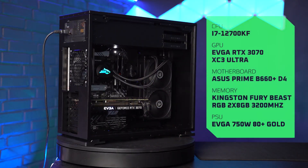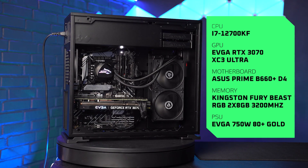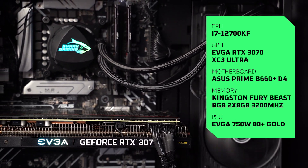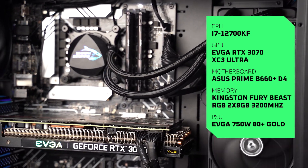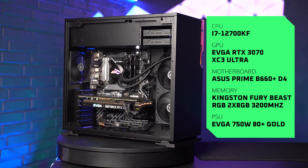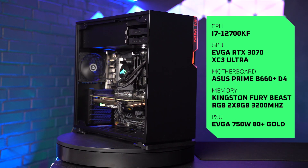Let's take a look at what's actually inside. This has an Intel Core i7-12700KF processor. We have an Asus Prime B660 Plus D4 motherboard. The graphics card is an EVGA GeForce RTX 3070 XC3 Ultra. And we have 16GB of RAM from Kingston Fury Beast. There's a 1TB Shark NVMe and the Blood Freezer 240mm is the water cooling system.